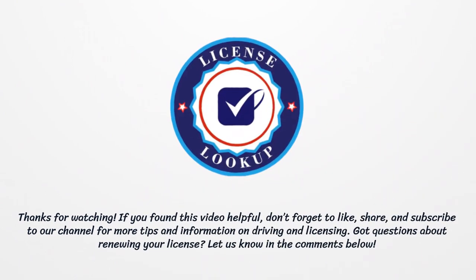Thanks for watching. If you found this video helpful, don't forget to like, share, and subscribe to our channel for more tips and information on driving and licensing.